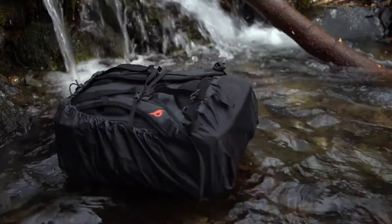For those of you who wish, you can add a rain cover that's designed to be attached at the bottom of the bag. As you can see here, we have our velcro that serves as an attachment.